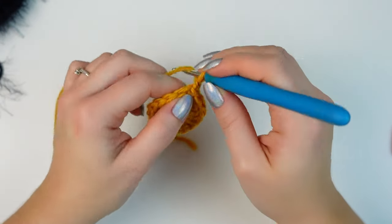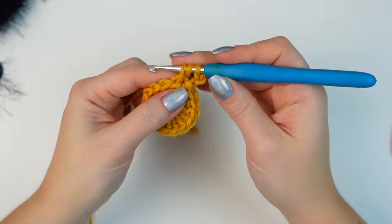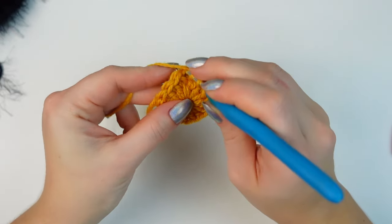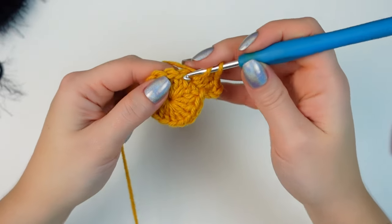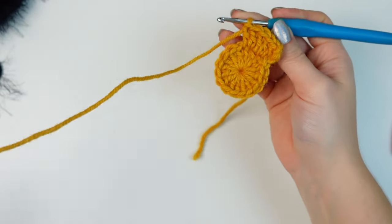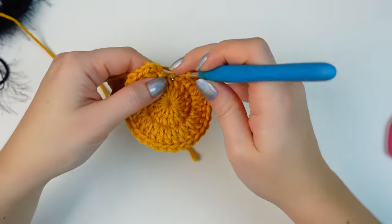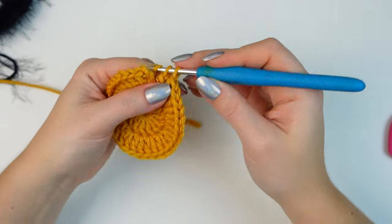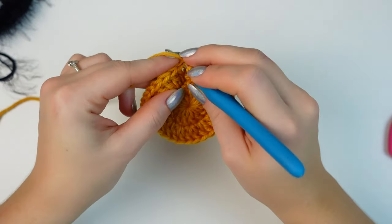For round two: chain three, then double crochet into the same stitch where you did the slip stitch — that's the first increase. Go into the next stitch and work two double crochets, and then two double crochets into the following stitch. Keep repeating, increasing into every stitch all the way around. Work the last two double crochets into the last stitch. For round two you'll have 32 stitches total. Slip stitch into the chain three.